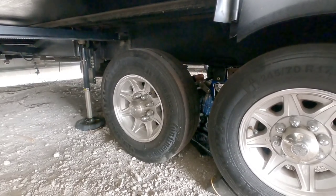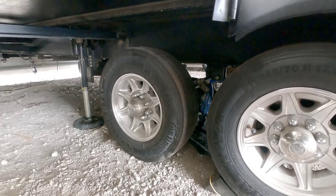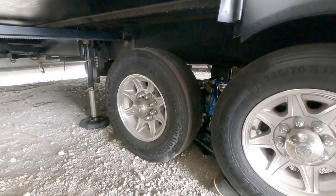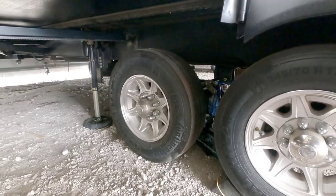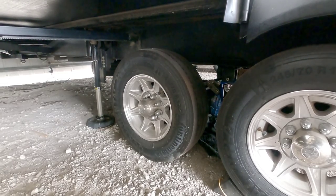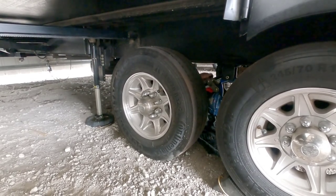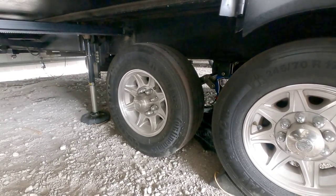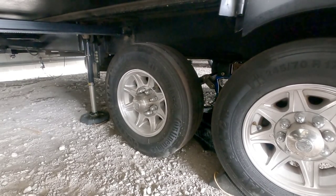Hard lines are always preferred over flex lines where you can use them because they don't expand — you don't have to worry about pressure causing the line to expand. They'll use hard lines where possible and flex lines only where there's suspension articulation. It is perfectly fine on this Dexter setup to use hard lines all the way to the caliper since this specific disc brake setup does not have caliper bodies that move as the brakes wear. The Kodiak brake system, however, does have a caliper that squeezes in, so you'd want a flexible line going to the caliper. The only flex lines needed on this unit are the ones coming from the undercarriage of the fifth wheel down to each axle.